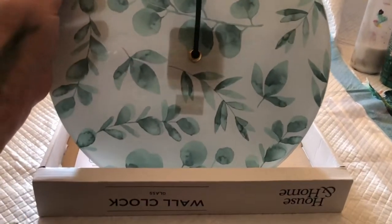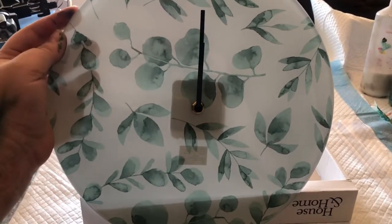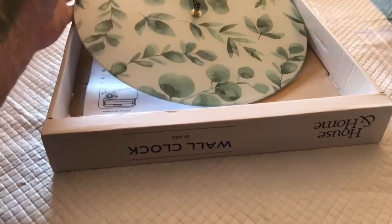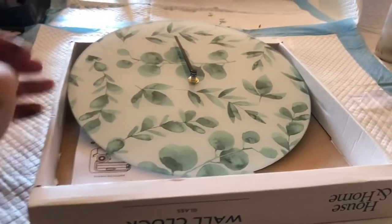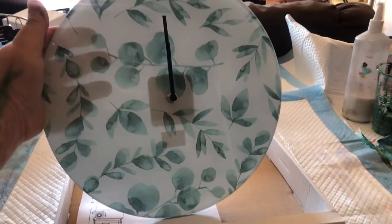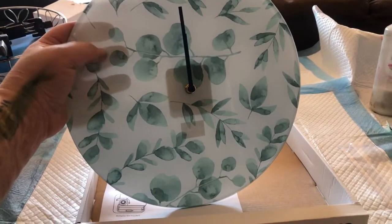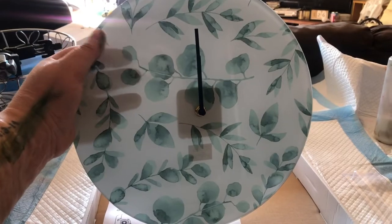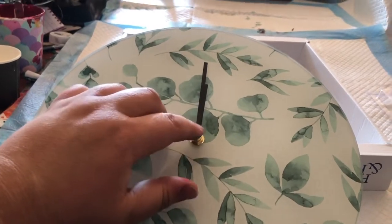Hi there! I bought this wall clock and it's quite pretty, but I actually thought I wanted to try and do a pour on it. The thing is I'm going to have to pull it apart to do that. I am quite excited — it's glass and it is really pretty, but I think it will look prettier as a pour. I'm thinking of doing it in blues and greens, and if the leaves and stuff show through, that's fine too. Wish me luck — I've got to get a screwdriver or something to undo the hands and we'll see how we go.